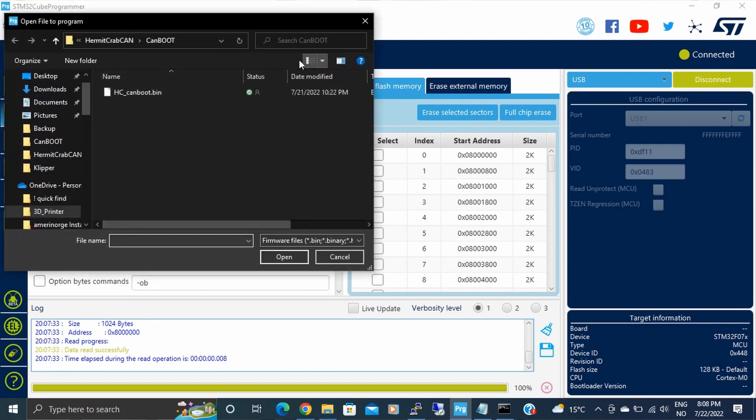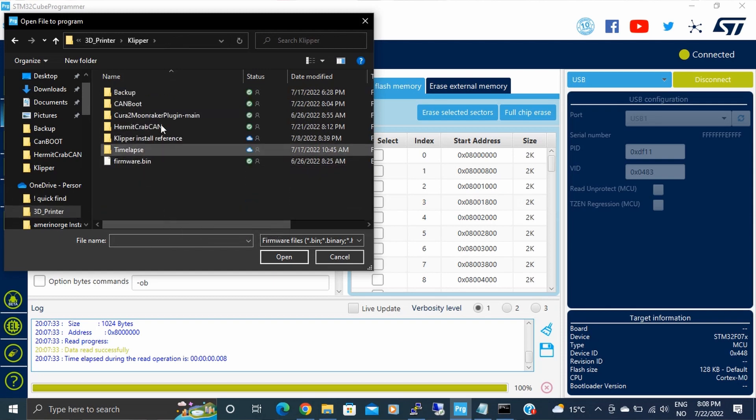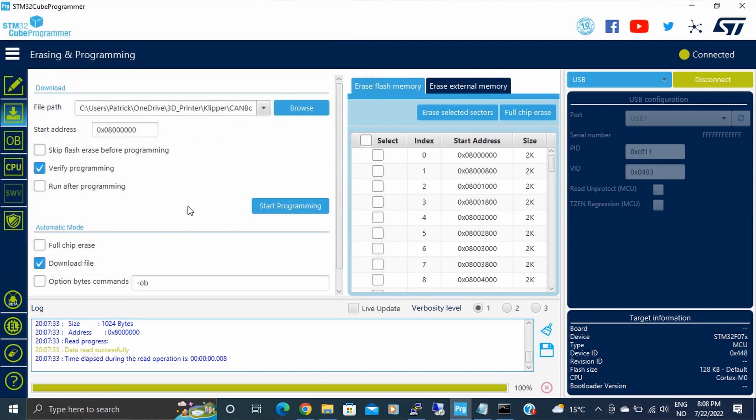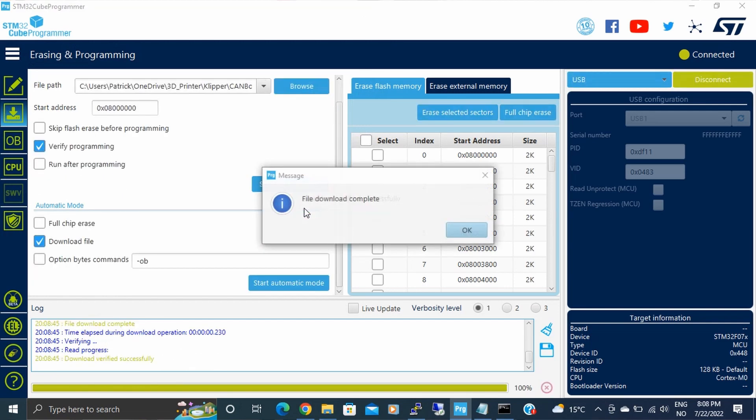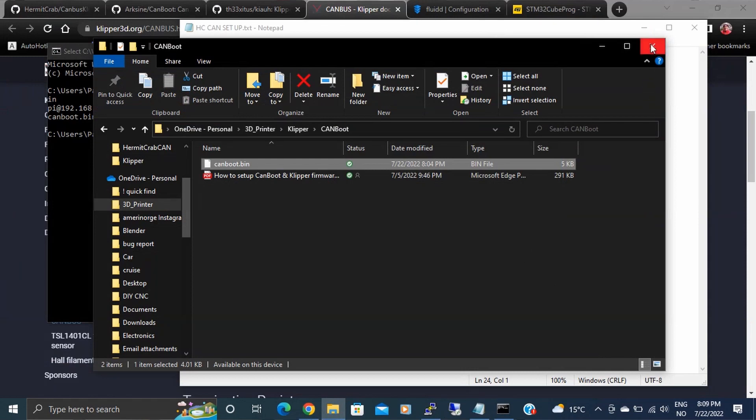Now hit Browse and navigate to your canboot.bin file. Select it and click Start Programming. It downloads very quickly — it's a tiny file. You'll get a completion message confirming everything was successful. That's literally it. Disconnect before you unplug anything, then close the programmer. Come back to the hardware and tap the reset button — the top one — and you'll hear it disconnect from the computer. Leave the USB-C cable in, as it's now communicating through the CAN system.